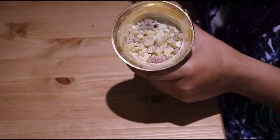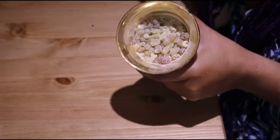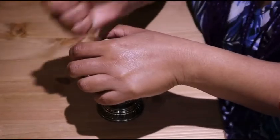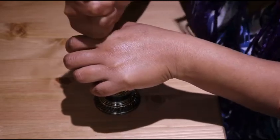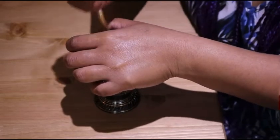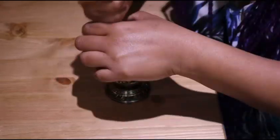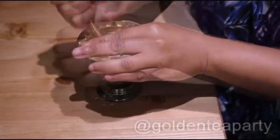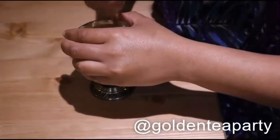First, I'm going to grind the frankincense into a very fine powdery grain. This is going to take some time, but you can freeze your frankincense resin beforehand, because working with frankincense does get a little bit sticky. So if you freeze it before you grind it, it will help to make it less sticky. This does take a while, so you might want to listen to a podcast or watch a movie or something.